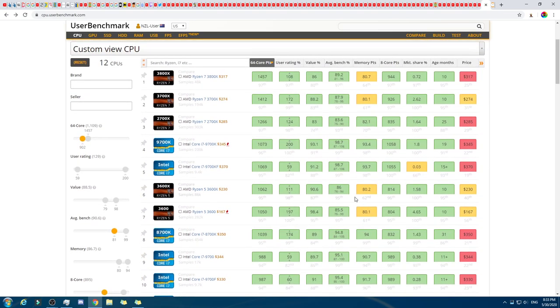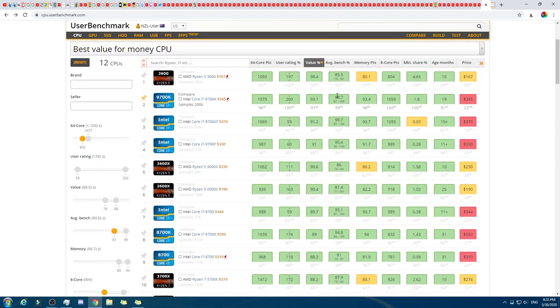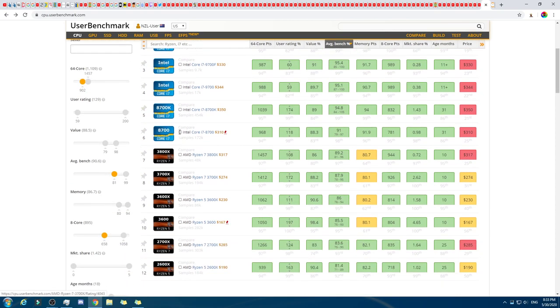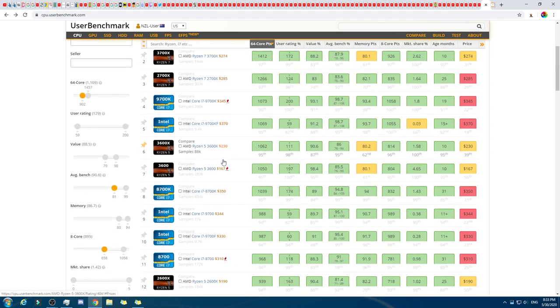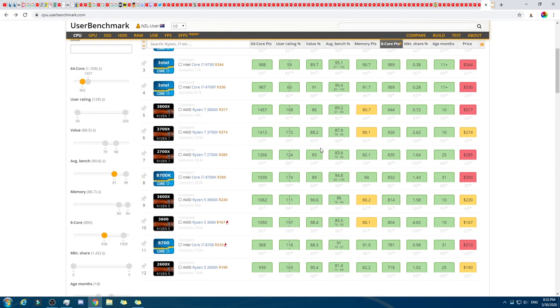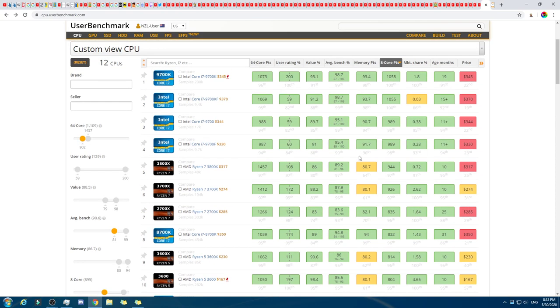This is where it gets really tough. Value-wise, for the average Vegemite user, the Intels are all pretty clear on some metrics. If you go to the 8-core scores, it's almost the opposite. Intel is pretty good for those though. It's actually so hard to pick.